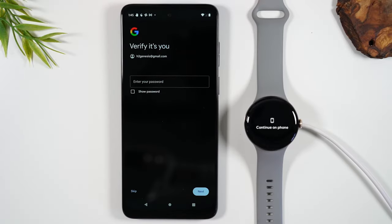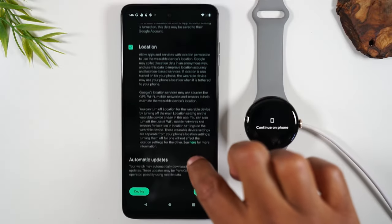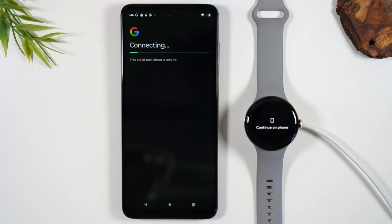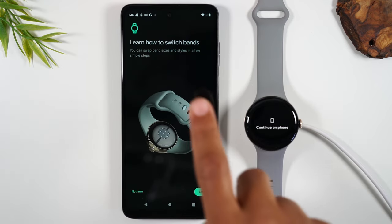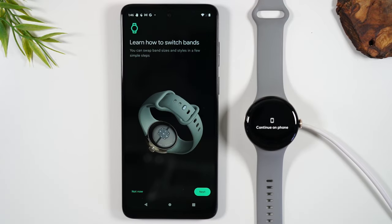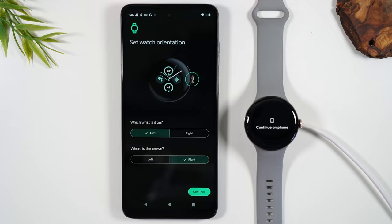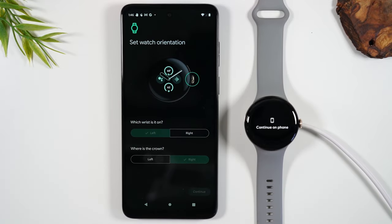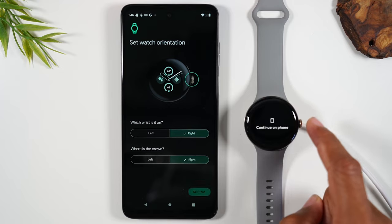We're going to hit 'Copy that account to the watch.' Next it will ask you to enter your password just to make sure that you are the account holder. You're going to accept the terms and conditions and hit 'I agree.' There is a quick tutorial that shows you how to switch the watch bands out — we're going to hit 'Not now' for the sake of the video. You also want to select how you're going to wear the watch: what wrist and what side the crown is on.